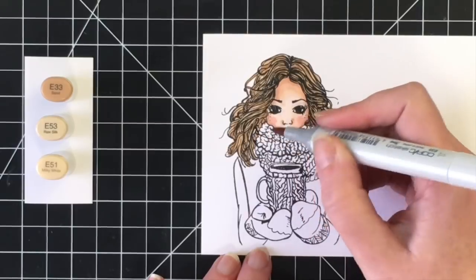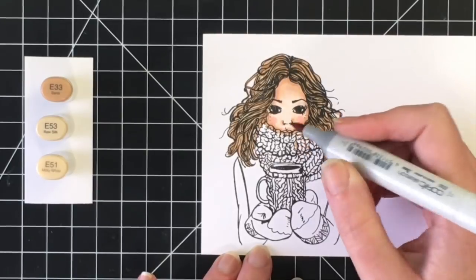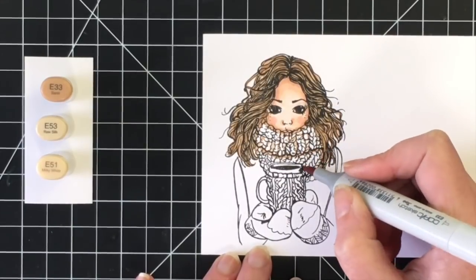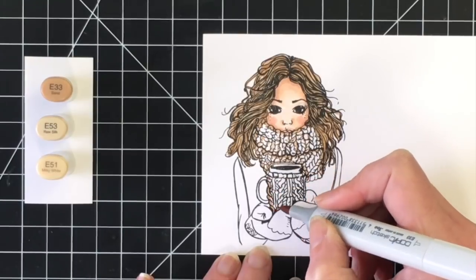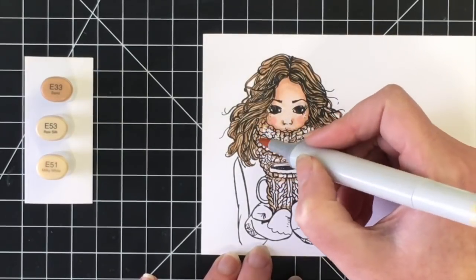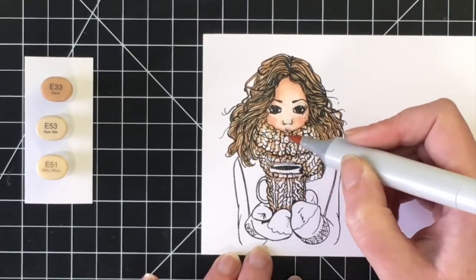Here are the colors I'm using: E33, and I'm using it sparingly — although I wish I had used it even more sparingly. My mid-tone for her knitwear is E53, and then E51 for the lightest. I'm actually going to leave some white spots in it amongst the image where I'm coloring the knitwear just to make it look very light and fluffy and cozy.